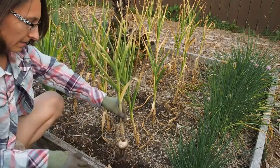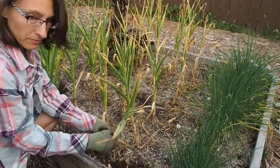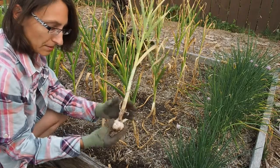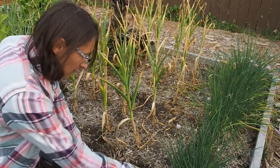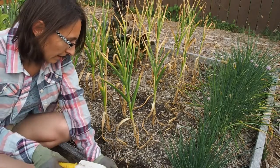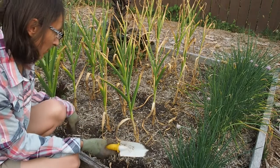I only grew one variety of garlic this year. Next year I may plant multiple varieties, but I really was liking the purple stripes on this one, so this is the one I chose to grow. I know a few other people that are growing garlic with different varieties, so I'm planning on doing a garlic swap with a couple of those people.